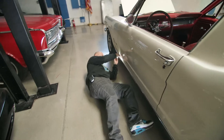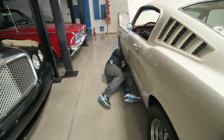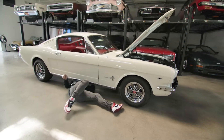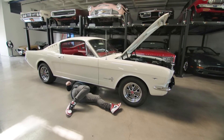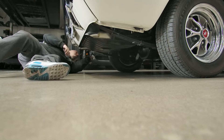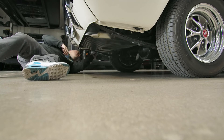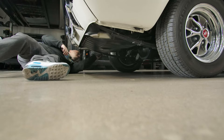En bas des portes, on n'a pas de bulles. Ça fait partie des maladies sur ces voitures-là. Les portes, quand on a des infiltrations, des problèmes de joint, ça vient couler, et dans le fond des portes, ça se met à buller. On va ouvrir la porte, regarder de l'intérieur, mais ici de l'extérieur, je ne vois pas. C'est vraiment le petit antigravillon léger, noir, propre.